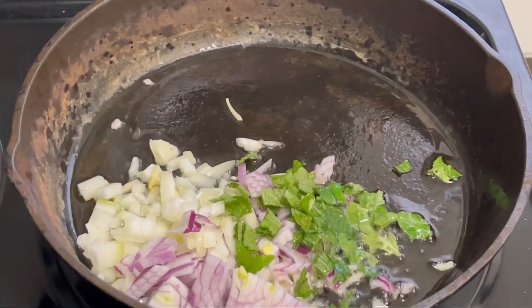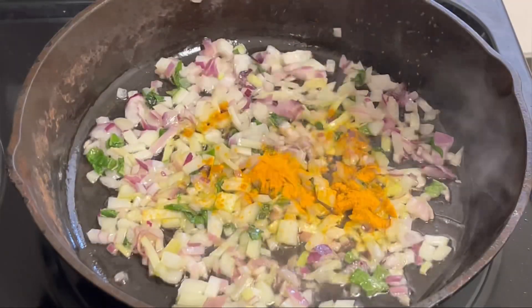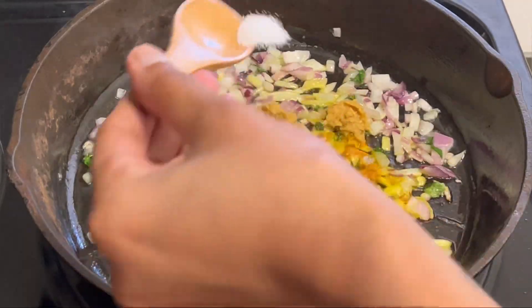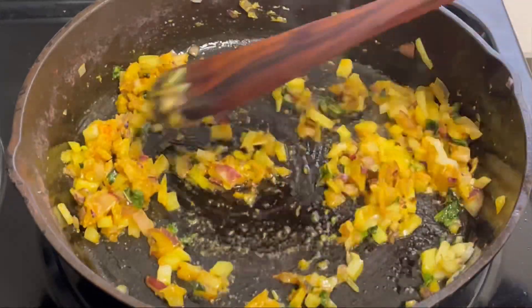Fry the onions until slightly brown, then add half a teaspoon of turmeric powder, two teaspoons of ginger and garlic paste, and a little bit of salt. Mix these ingredients and let it cook for three minutes on medium flame.